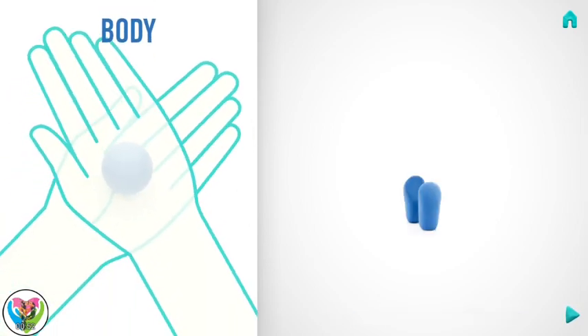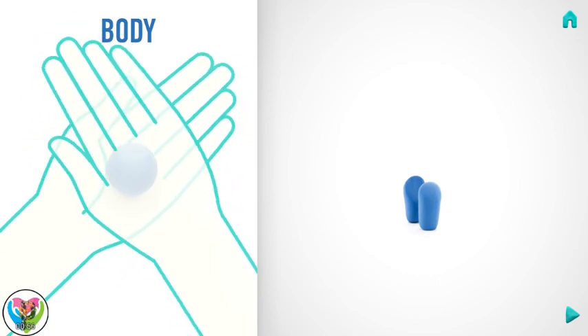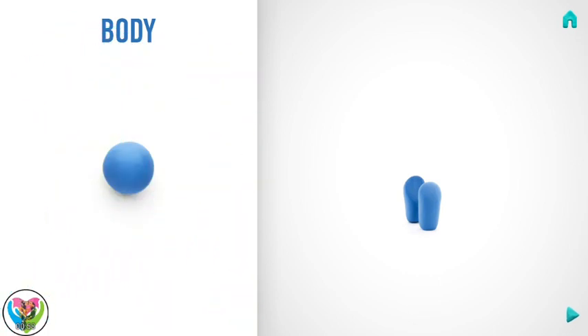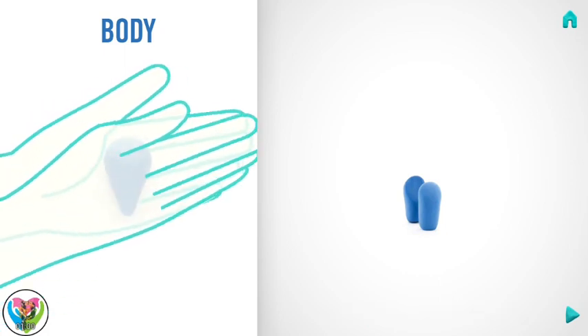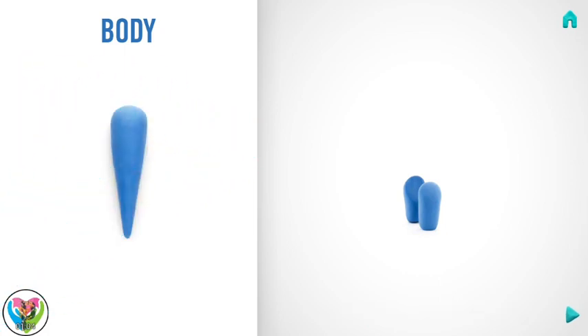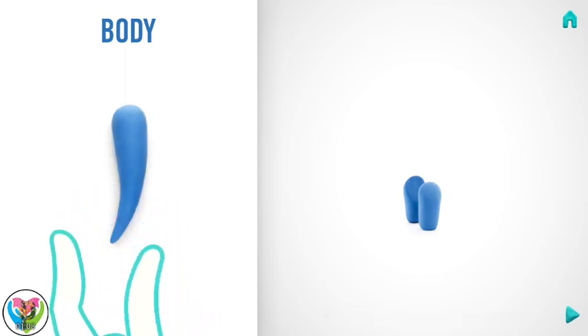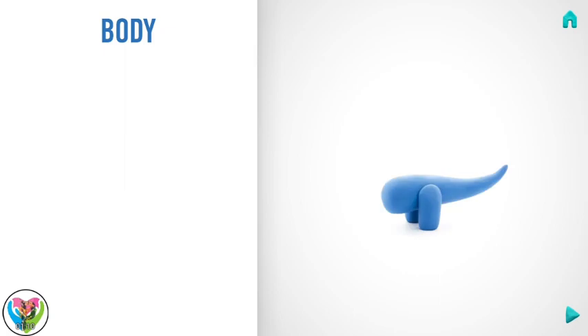Next, make a body. Take a piece of indigo clay and roll one big ball. Then roll it into a cone with your hand, and bend the body with your fingers. Hooray! The body is done!